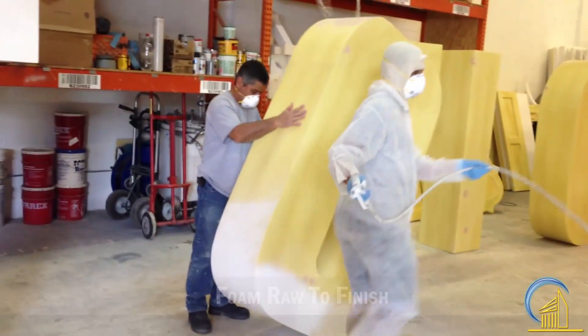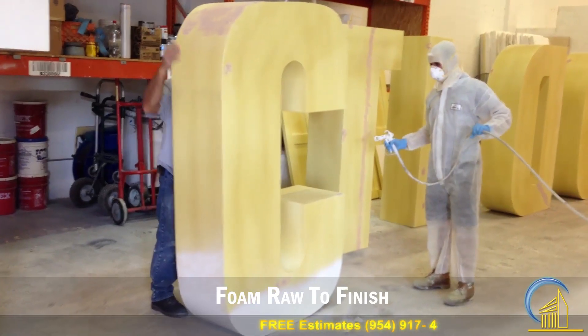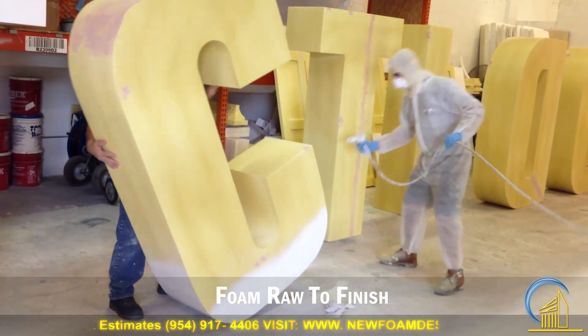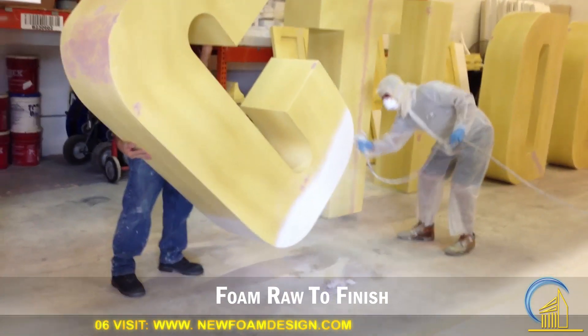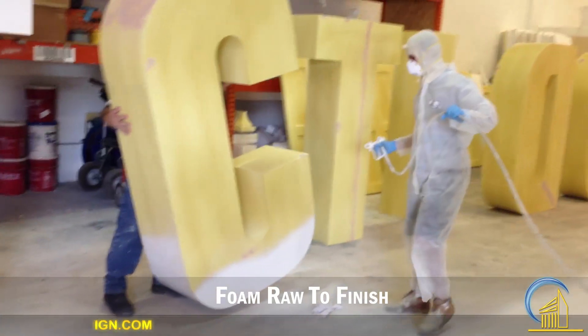Here we are at a new foam design again. After we cut the letters in raw foam, we put the hard coat, and after the hard coat we are doing the prime, so when we paint, the paint won't come off. This is our guys lifting up the letters so any detail that we did is not going to be missing.